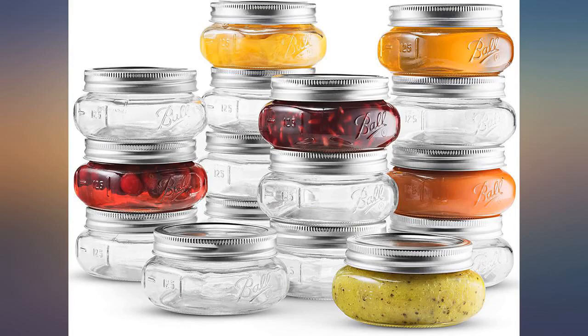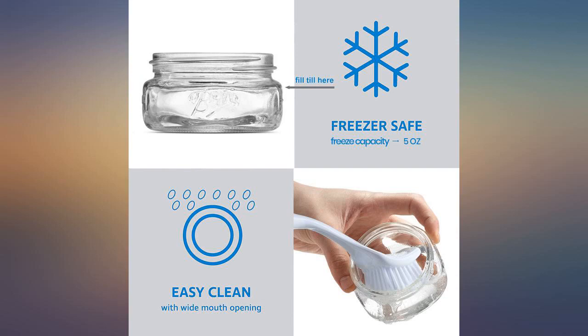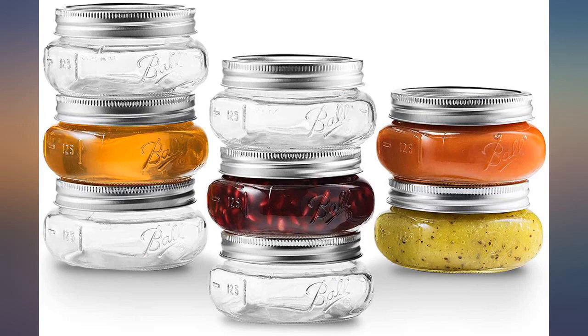I intend to make them a game this year for Christmas. I am planning on painting the outside of each jar so they look like antiques, and then have the kids paint something special to make it a special, individualized gift.